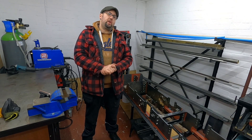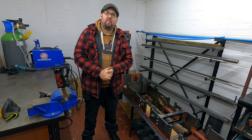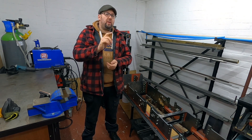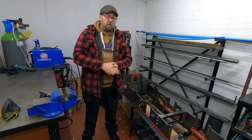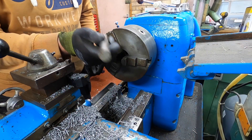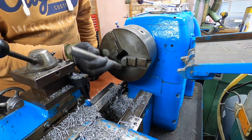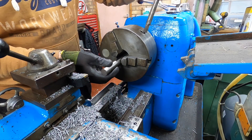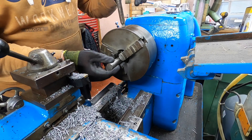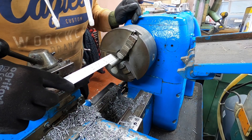Greetings and welcome back to the workshop, I hope you're all doing enormously well. Today we're going to continue where we left off in the last episode of the steam engine build. For the pin I've got some 20mm EN8 bar, which I think should be alright. Let's see how much we've got sticking out.